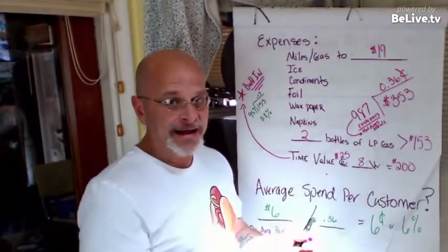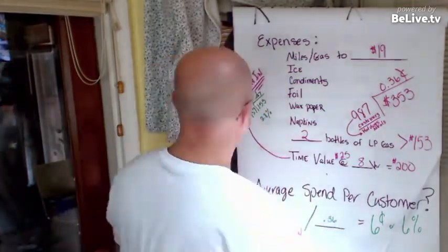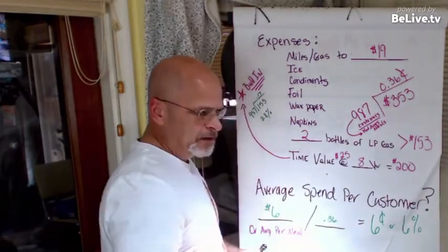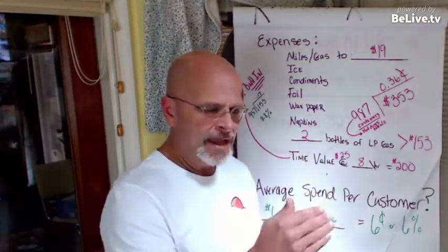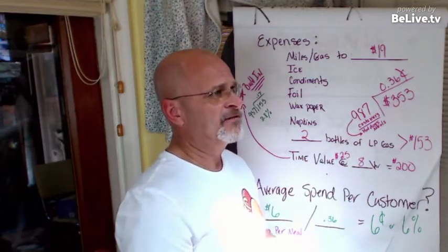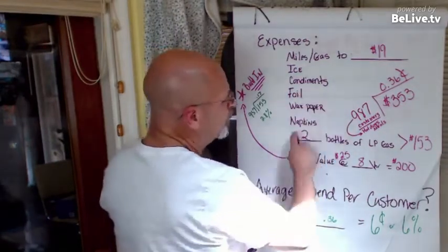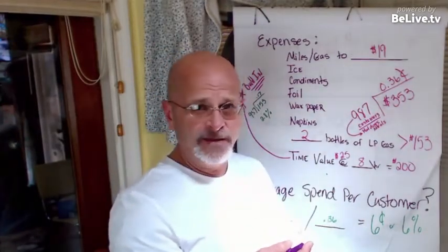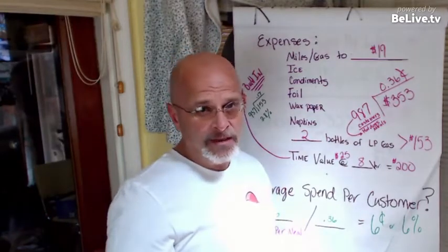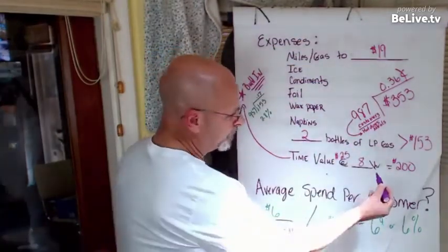This doesn't include my hot dogs, buns, or the consumable menu items — the stuff I actually sell. Those are my basic menu items which I factor in separately. But this covers the extras — the peripherals that a lot of times we don't think about. Now, if your food cost is 15 percent — say a $0.30 dog sold for $2.00 — and your bun is 11 cents, that's another 5.5 percent. You might be at 20 percent plus 6 percent, bringing you to 26 percent total cost.